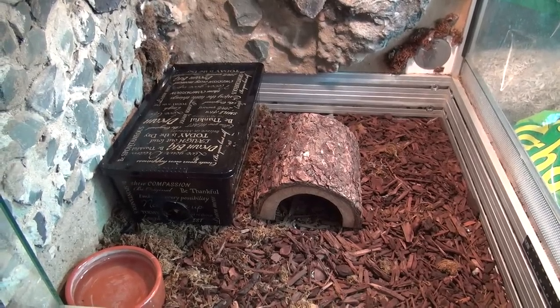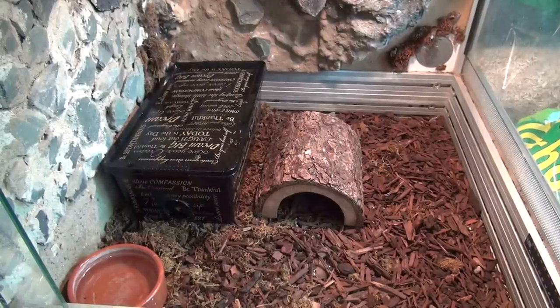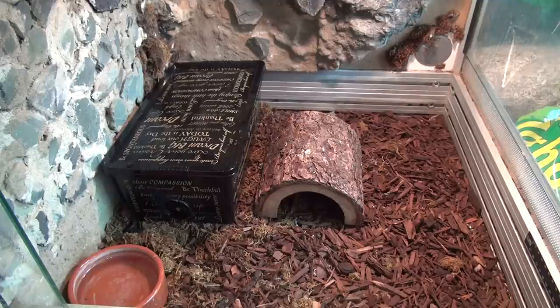Hello everyone. Today we are with the water cobras and I just wanted to talk about a little innovation that might be helpful to other reptile keepers.